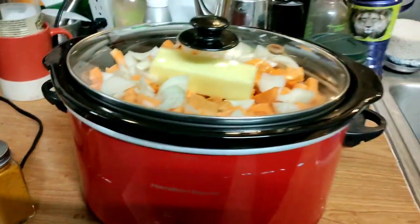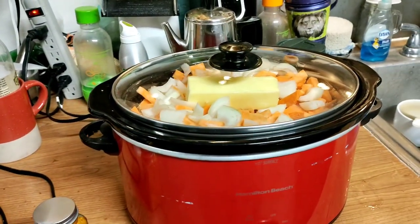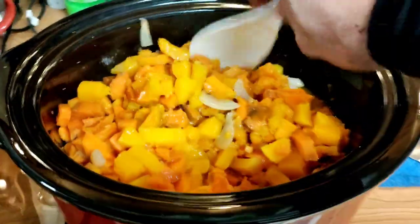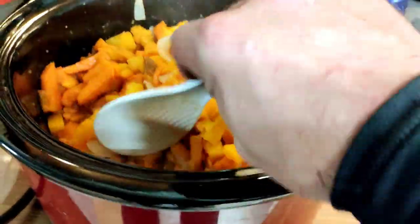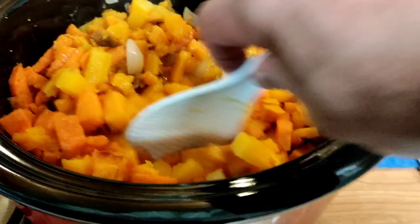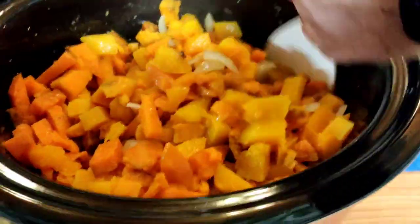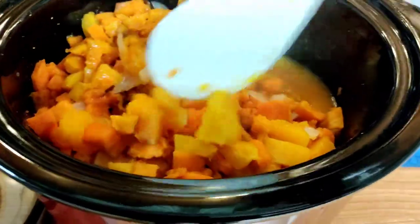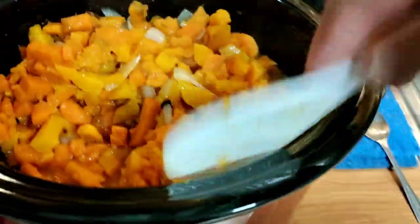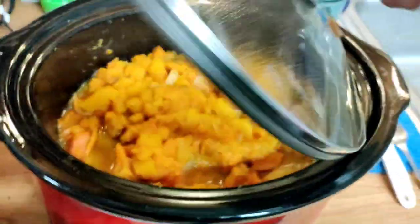I'm going to have to let that sit for four hours or until the squash and sweet potatoes are tender. Well, it has been three hours now and I'm not sure where all this liquid came from. I was a little worried that it would just burn against the side, but whoever made that recipe knew what they were doing, because it is starting to become tender and easy to mix.